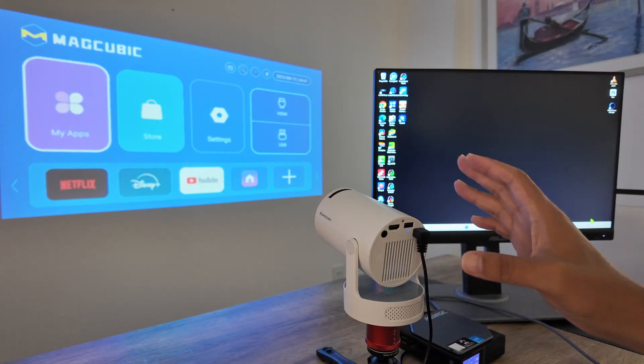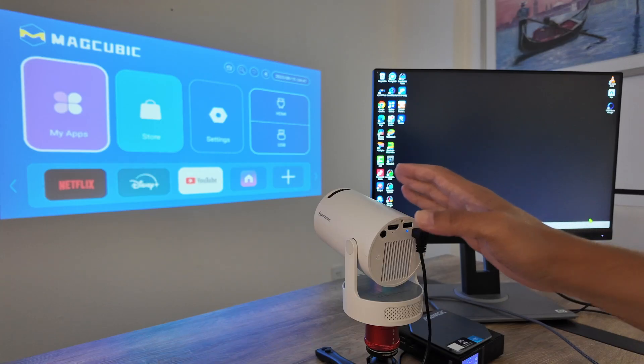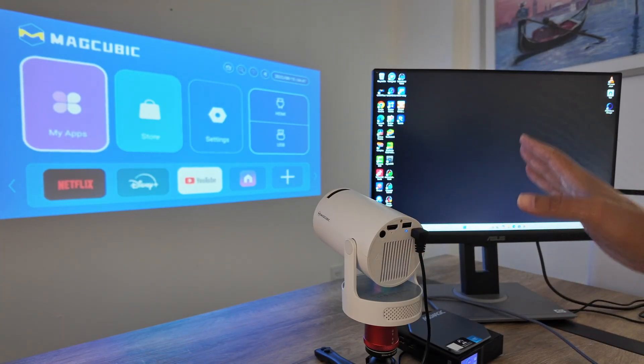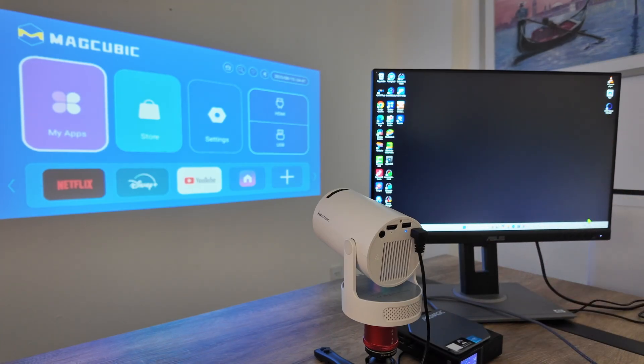Hey guys, let's see how to connect this HY300 projector to a computer. As you can see, the projector is right here working. I have the image back there on the wall, and here I have a mini computer with a monitor connecting via HDMI cable.